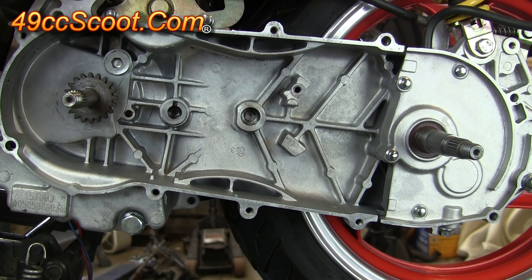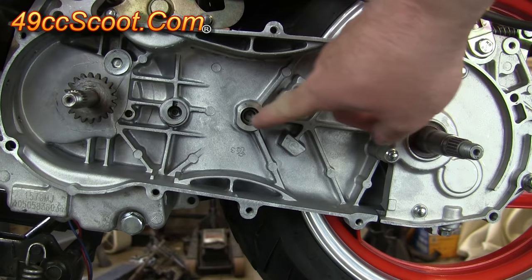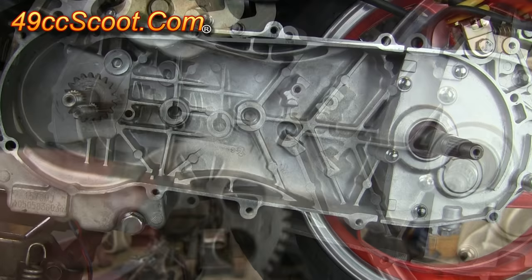It's also a good time to clean up the cases. You don't have to have the clutch assembly and the variator out like I do here, but it makes it a lot easier to see everything. If you do have those out, clean this entire area while you're at it and make sure you get this hole here and this hole here where kickstart parts ride. Get those cleaned out well.